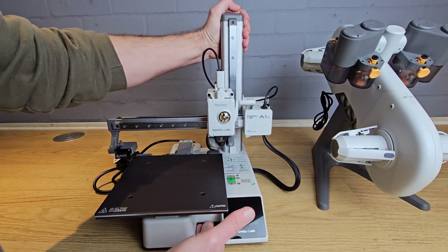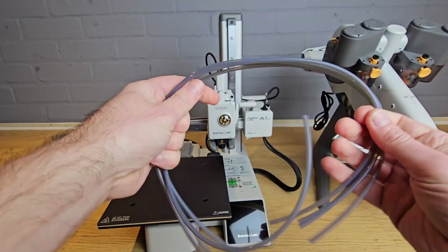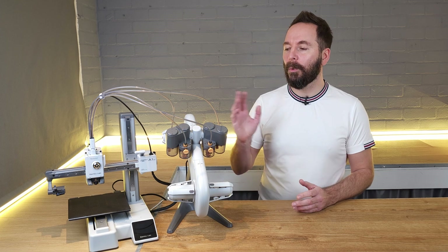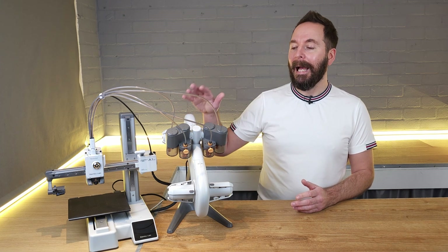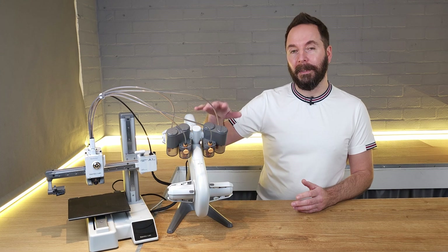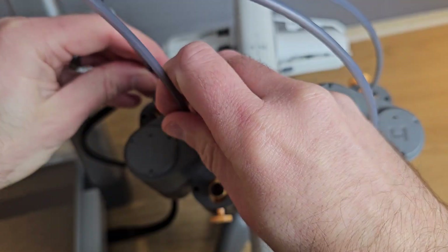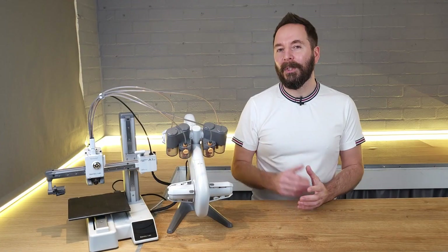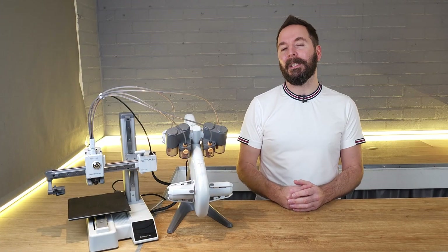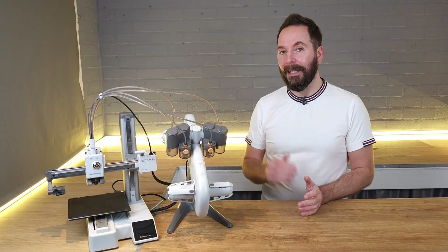With the AMS light assembled, sit it on the right-hand side of your printer and find the four clear tubes that connect the AMS to the printhead. There are two different lengths of tube — the shortest tubes attach to ports 1 and 2 on the AMS, and the longer ones attach to ports 3 and 4. The tubes simply push into the four connectors on the top of the toolhead and then into the receptacles on the AMS. With all the filament tubes installed, all that's left is to plug the AMS cable into the corresponding port on the printer's base.